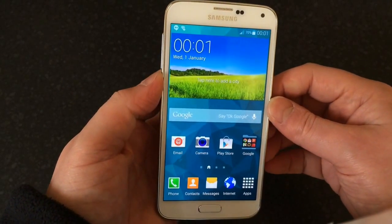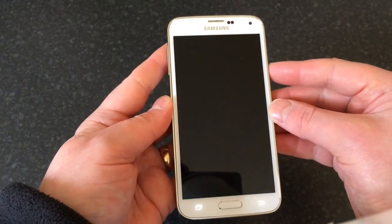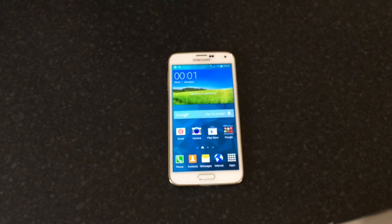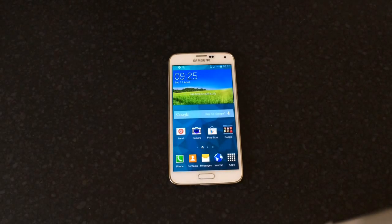There we go — as you can see, it's just as it was when you buy it basically, and there'll be no pattern lock or passcode on the phone. So there we go, that's how to hard reset your Galaxy S5. If you liked the video and found it helpful, please thumbs up and subscribe.